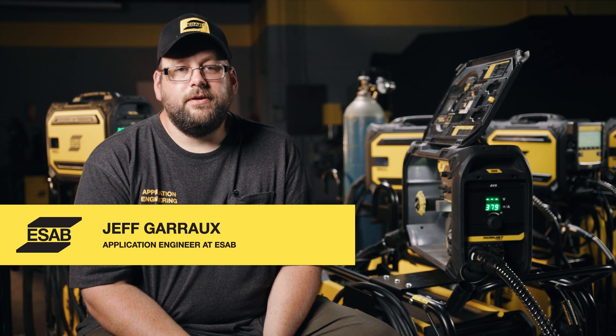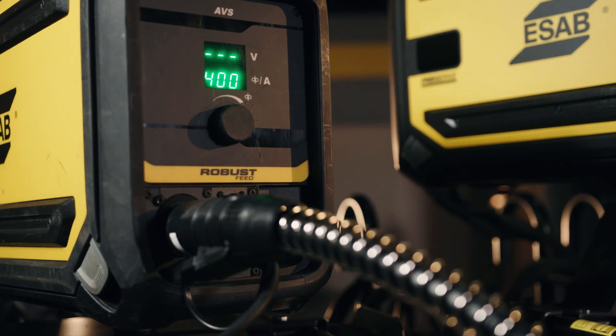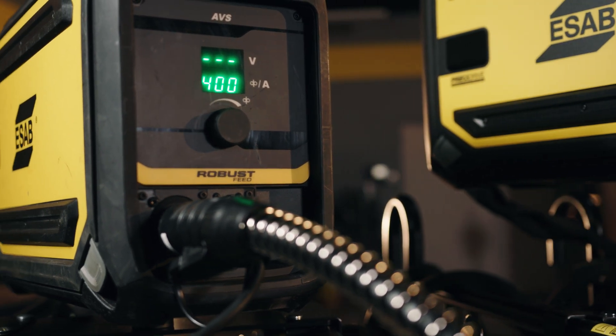Now we're going to take a look at the AVS — that stands for Arc Voltage Sensing feeder. The main thing with this is it can fit on any power supply. While it works great with the Warrior family for extended applications where we need to get far away and don't want to worry about the control cable, we can also put it on engine drives and competitive equipment.